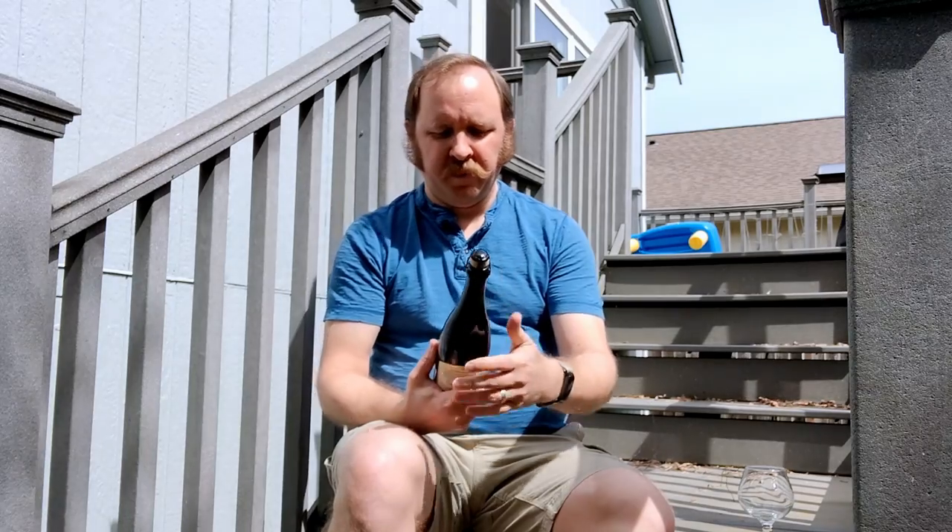Hello everyone and welcome to another episode of Chewing the Brew. It'll be a quick one today. Today I'm going to be opening and drinking the Citra Touch of Brett by Alesong.